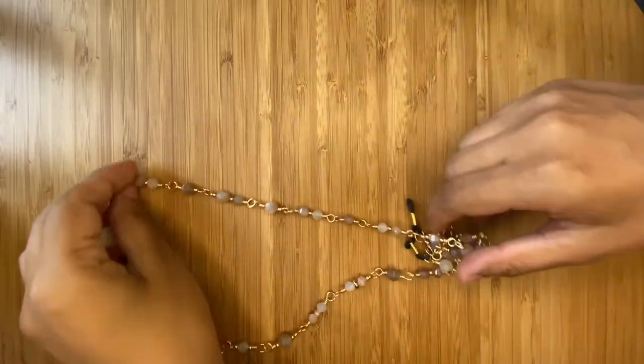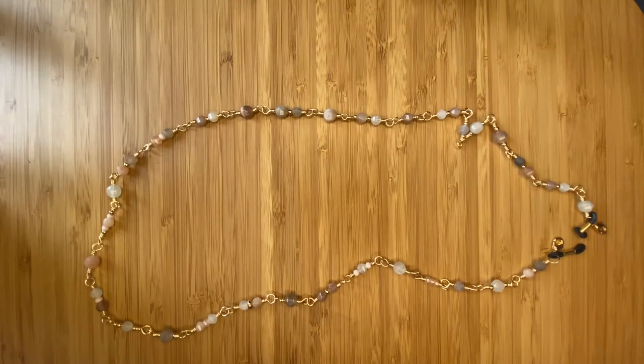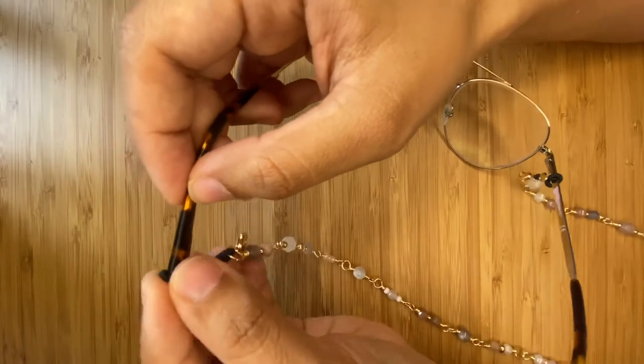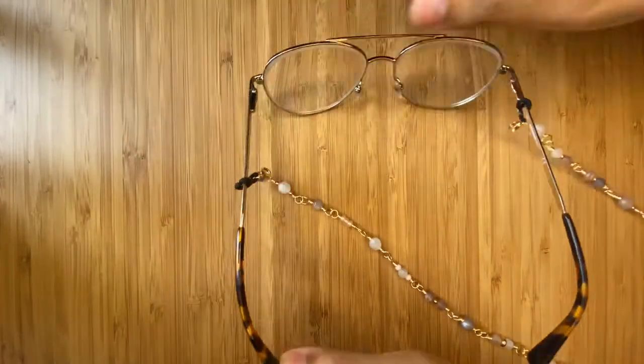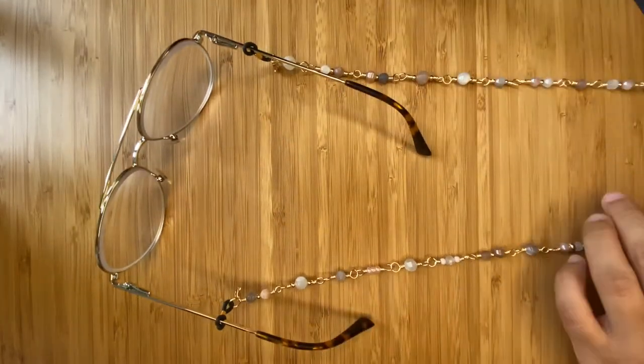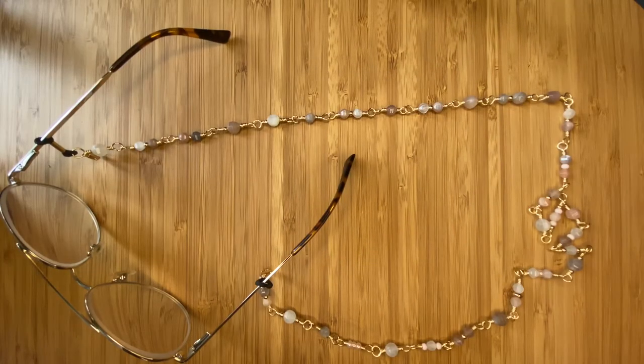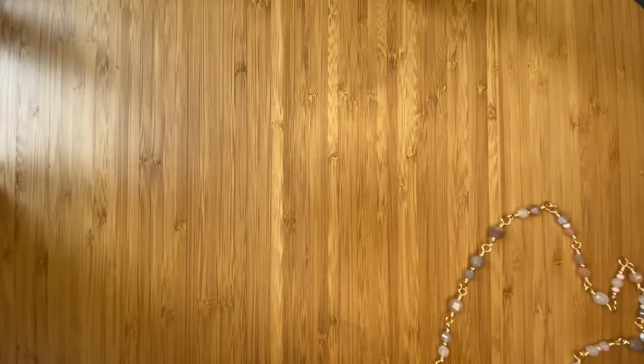I don't know what type of stones they are, but they're the loveliest. I found that they really match my aesthetic and the type of things I have, and I just really love them. Here I'm showing you how to put them on and how it basically looks around your face. It has two little rubber ends that you can adjust for your glasses — it could be for sunglasses as well — and they are really the perfect length to have them hanging from your neck.